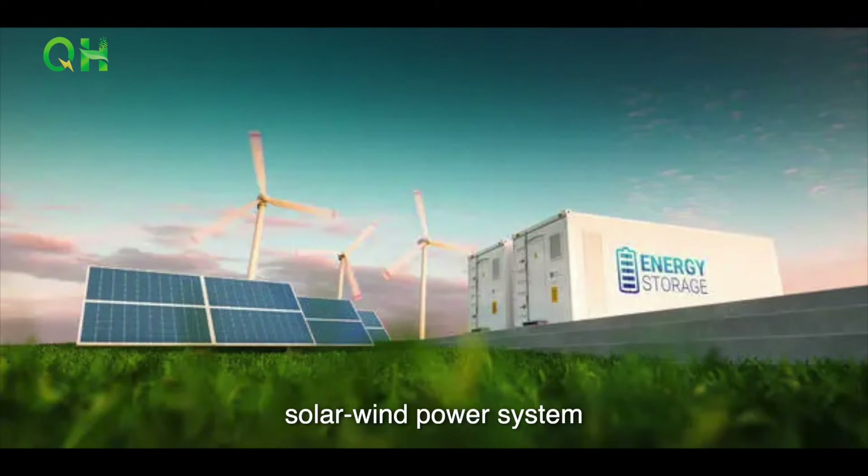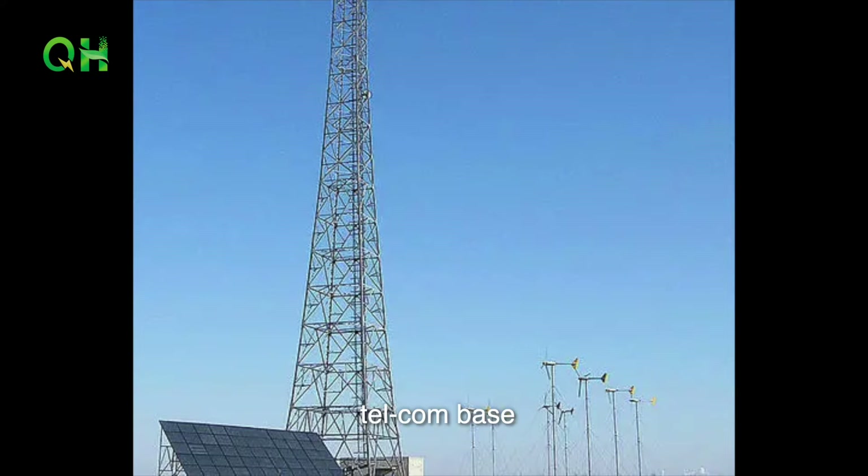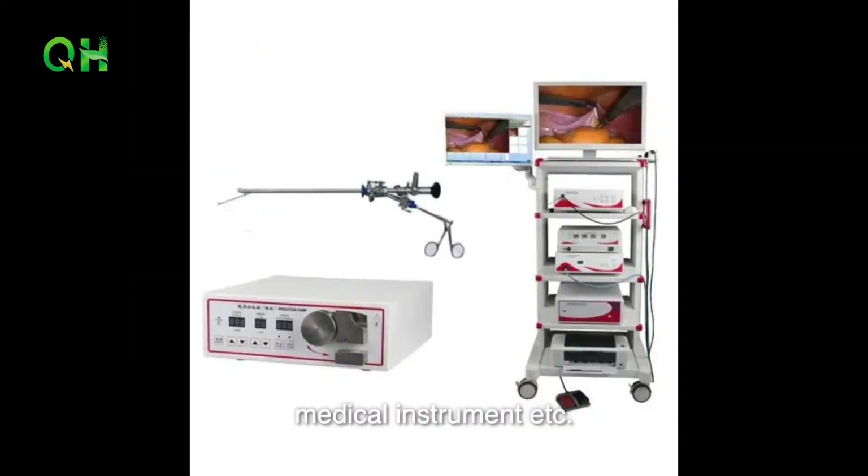It can be used for family energy storage, industry energy storage, and commercial energy storage — for example, solar and wind power systems, community and family backup systems, telecom base, UPS, medical instruments, etc.